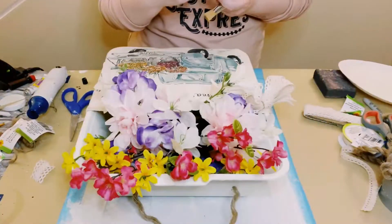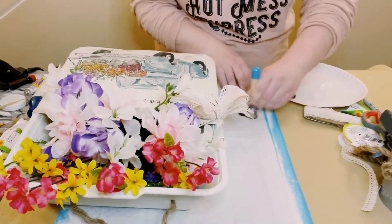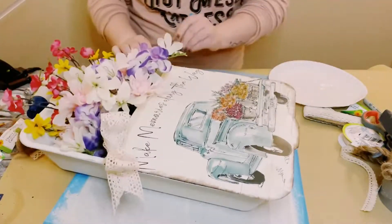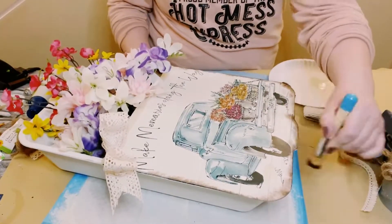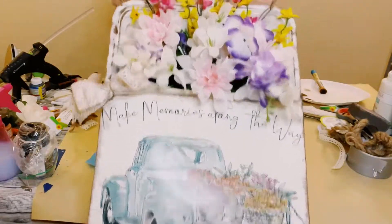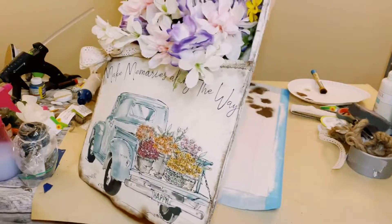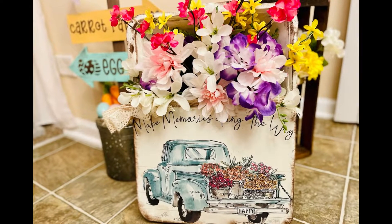My projects wouldn't be complete without weathering up my projects. So I'm using this brown acrylic paint, just doing very, very light brush strokes with this acrylic paint all throughout the project. And there you go, guys.